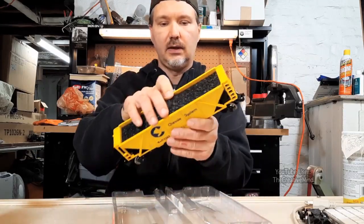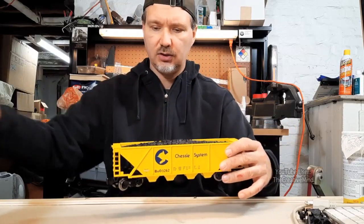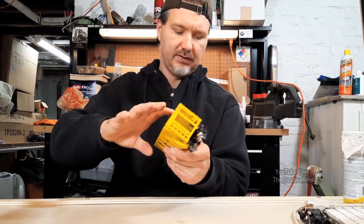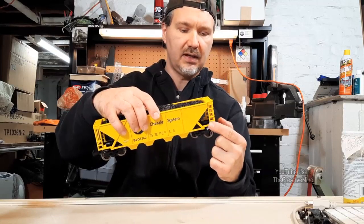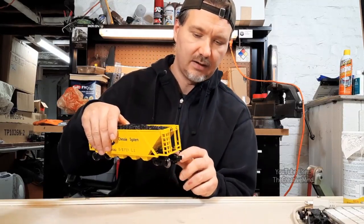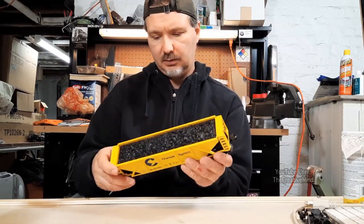We can see that the car doesn't look so much O-gauge; it looks like it's mostly O-27 gauge. The plastic seems pretty durable and really nice. It's got coal on top, and if we look on the sides of the car just above the trucks, there's some sort of compressor tank used for the braking system — I'm not sure what it is. Plastic trucks, knuckle couplers, a thumbtack on here, and the couplers seem pretty strong and firm.